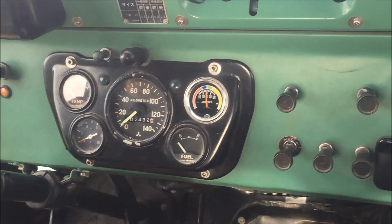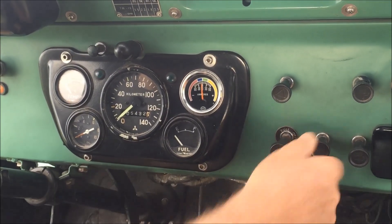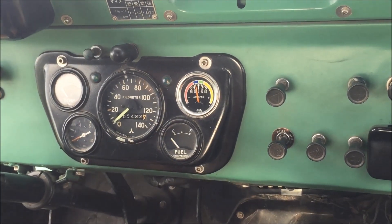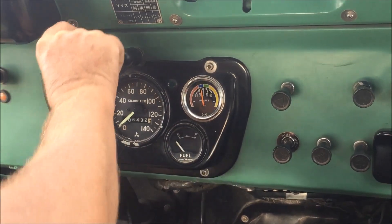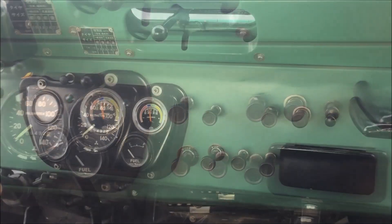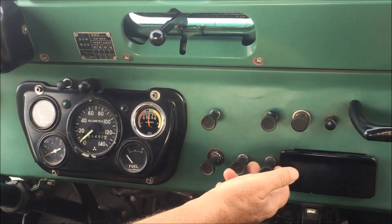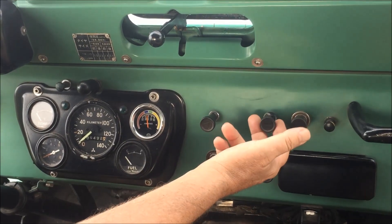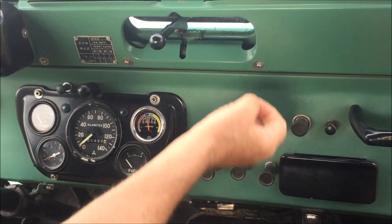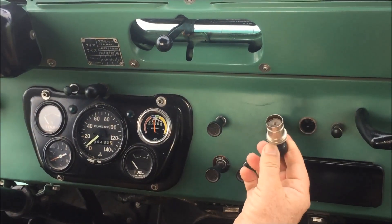In service mode we have switches for the marker lights, the headlights, hazard flashers, panel light, and front fog light. In addition to those light buttons we also have the windshield wiper pull switch. There's a button labeled for a fan, but without a heater installed this one controls the windshield washers. And here we have a 24 volt cigarette lighter — very nice of the Japanese army to think of your nicotine addiction.